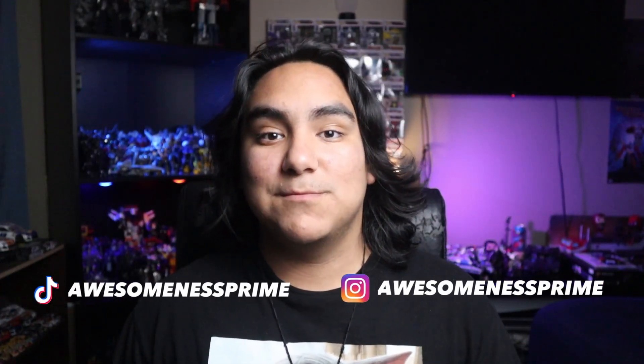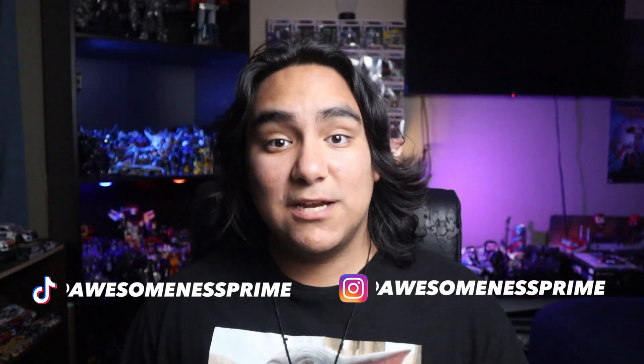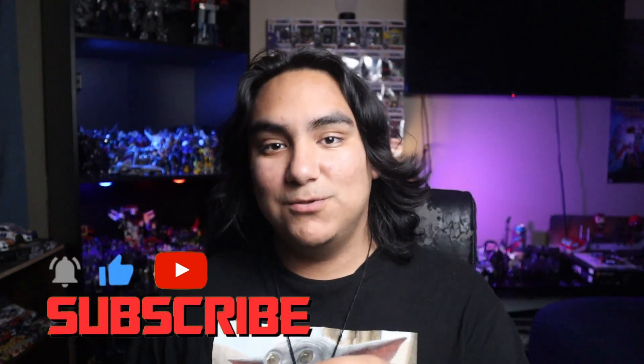Before I start the video I just want to go ahead and say thank you guys so much. Don't forget to follow me on social media at Awesomeness Prime on Instagram, TikTok at AwesomenessPrime4, and here on the channel you can go ahead and subscribe and become a channel member for exclusive perks.